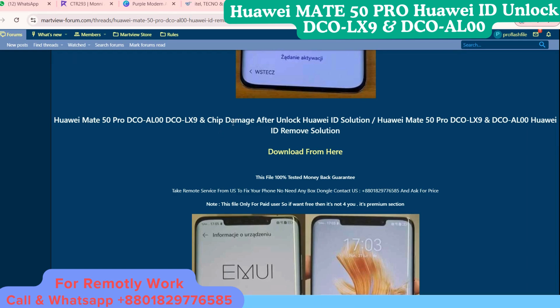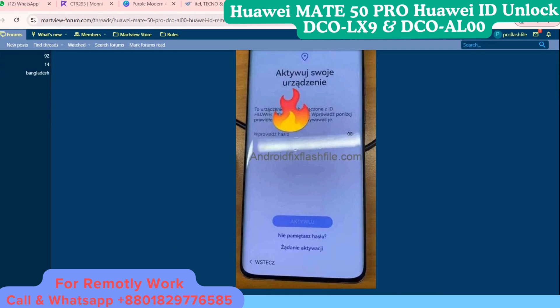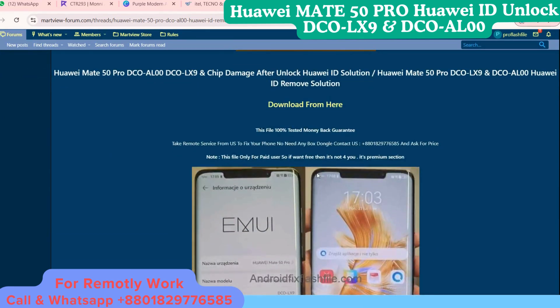If you try with the unlock tool, jitter tool, or Octoplus tool and it fails, then we can still do the unlock for you.